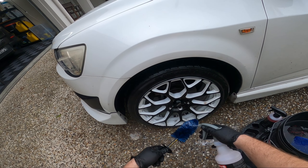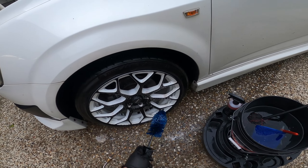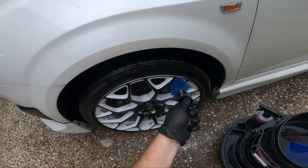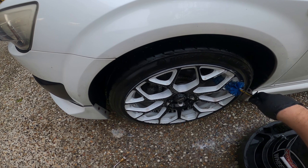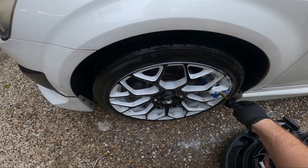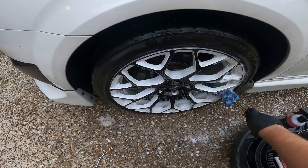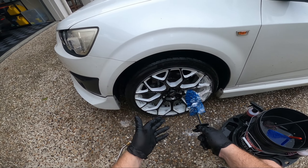Spraying a little bit more on the wheel — just see how much this stuff foams up as you're agitating. It's really nice to use. It's got a really good user experience. That's why I like this stuff.